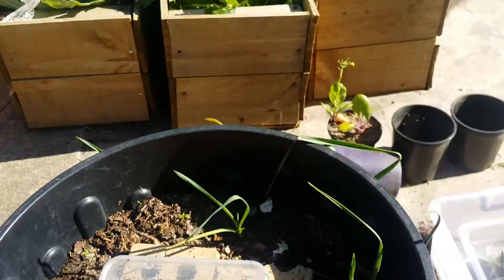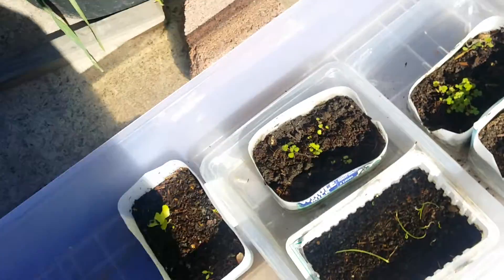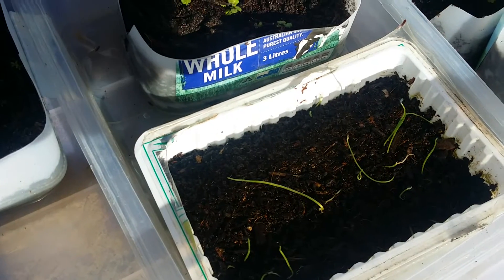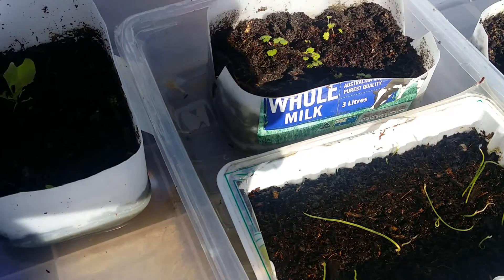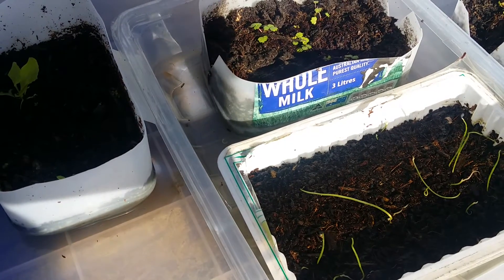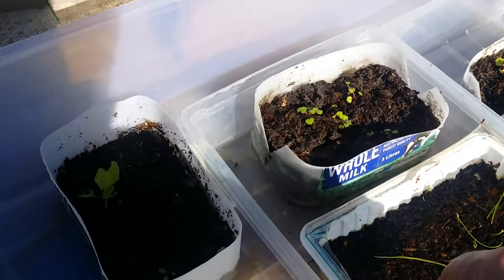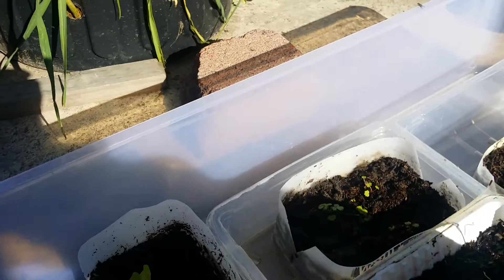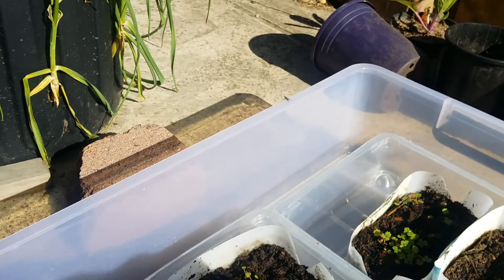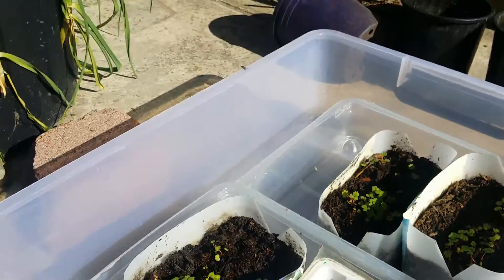If you come over here, you can see these ones are a little bit older. These are in my container greenhouse, and you can see the numbers aren't even near as much as before. I've probably got about seven or eight there, which is quite poor. These have been in for a week longer, and they're just sitting in a water bath to wick up the water inside this little greenhouse here that has a lid.